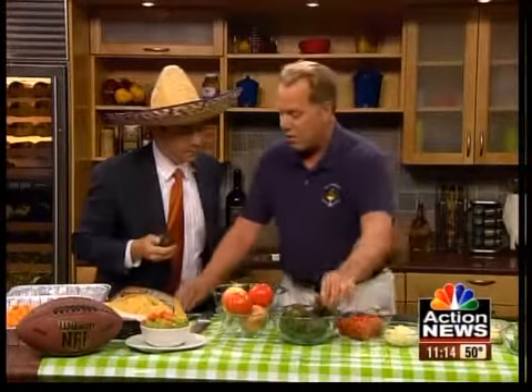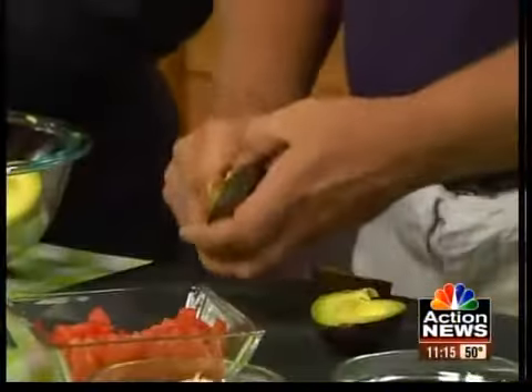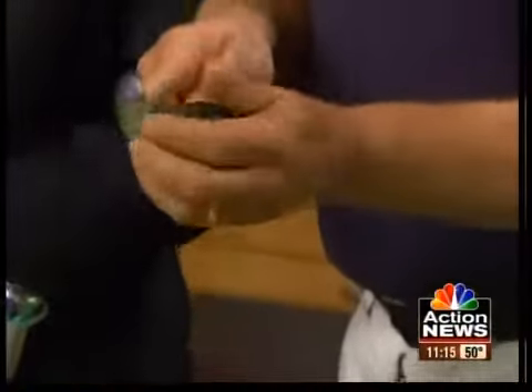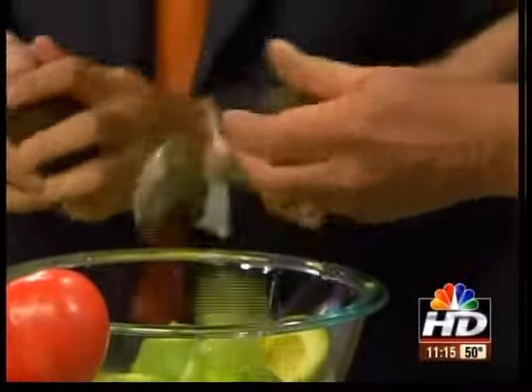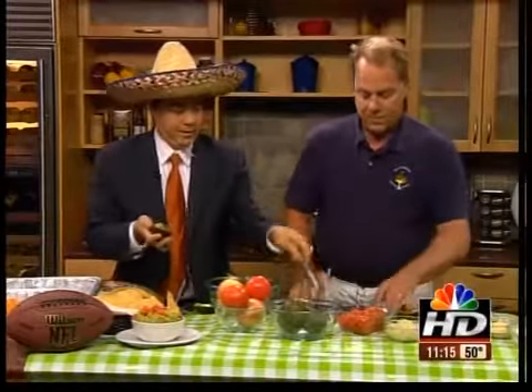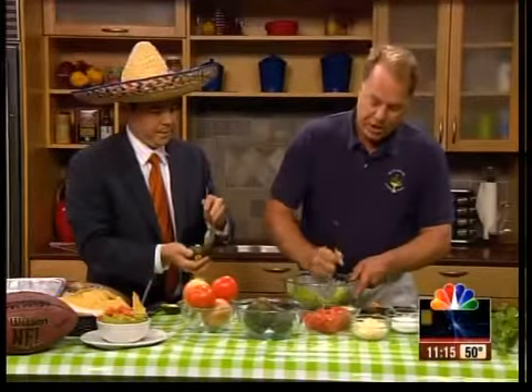Take your avocado and a knife and just cut it in half. Open it up, then take the rest of your knife and pop that seed out of there. Take a spoon and scoop out the pulp and put it in your bowl. Once you have your pulp out, take a masher and mash it up.